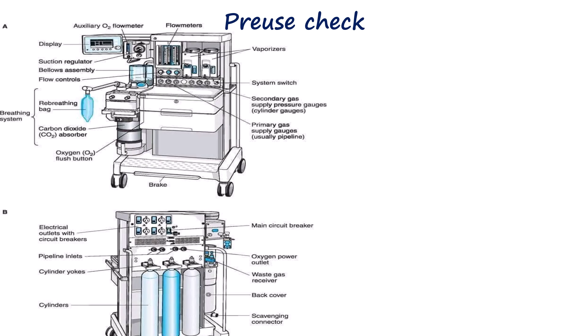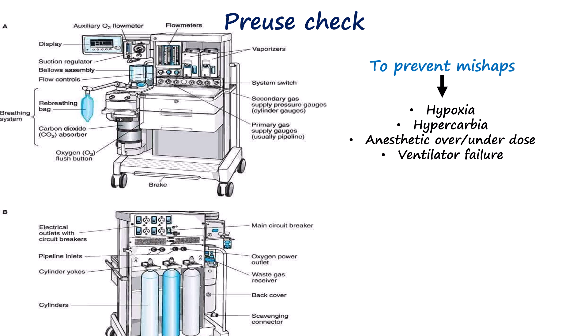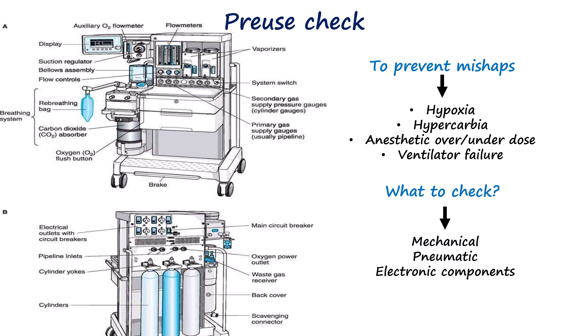Safe anesthesia administration relies on a properly functioning anesthesia machine. Malfunctions can result in hypoxia, hypercarbia, anesthetic overdose, or ventilatory failure. Consequently, a systematic pre-use check is essential to ensure that all components — mechanical, pneumatic, and electronic — are functioning correctly prior to induction.